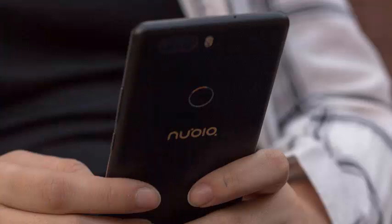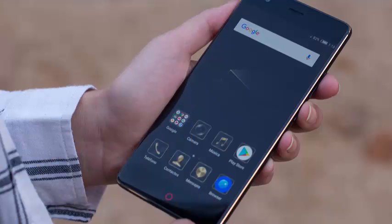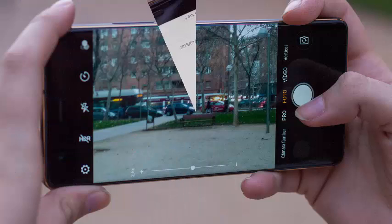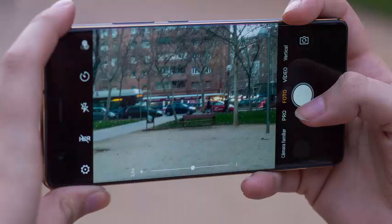Barcodes and QR codes. The Snapdragon processor combined with 6GB of RAM and 64GB of internal memory allow us to do everything we want. We can record video, handle several applications at the same time, or execute any demanding application.